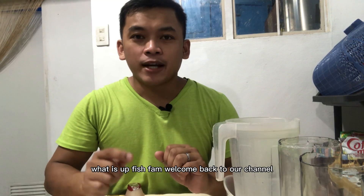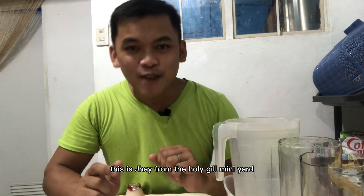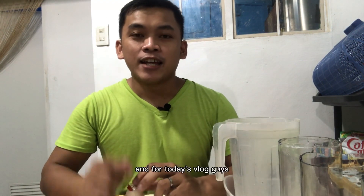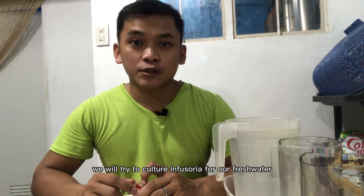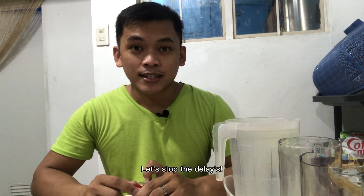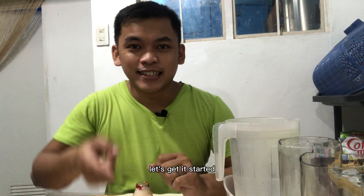What is up fish fam, welcome back to our channel! This is Jay from the Holy Gale Mini Yard, and for today's vlog guys we will try to culture infusoria for our freshwater fishes like betta. Let's get it started!